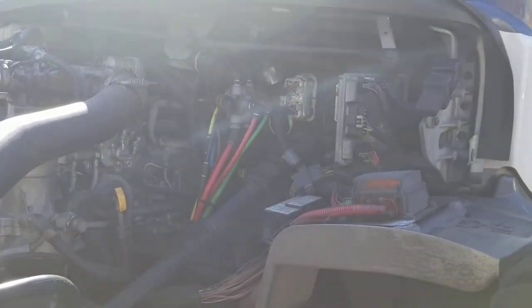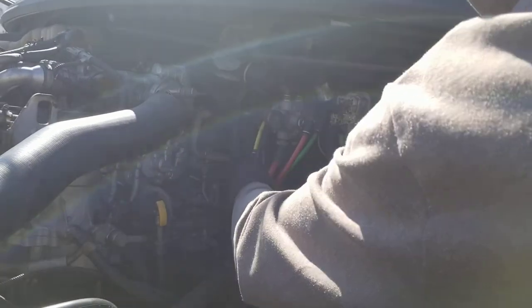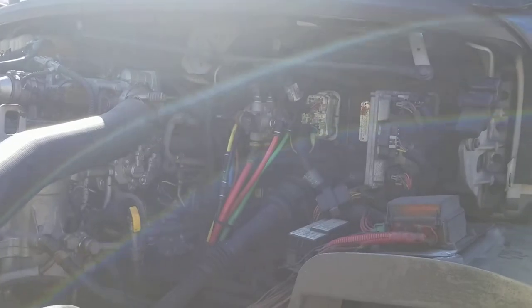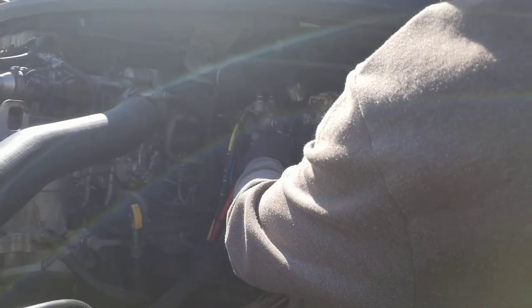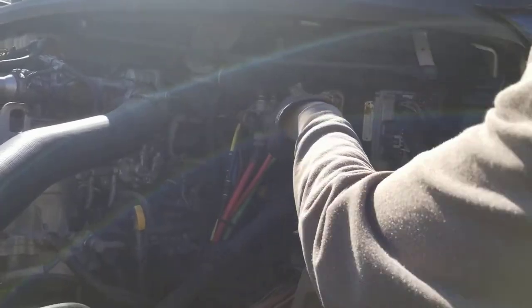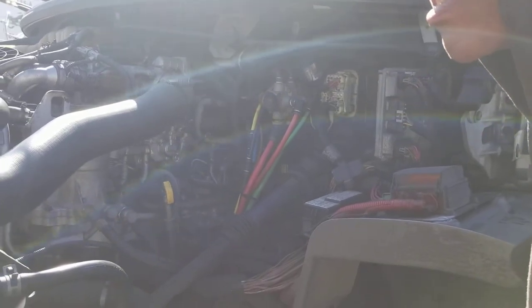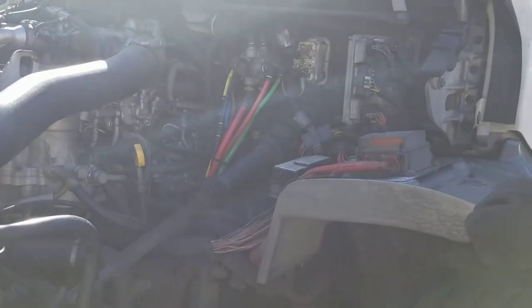These are your color-coded air lines. They're not cut, they're not cracked, and they're properly mounted to the fittings. There are no air leaks coming from the color-coded air lines — no audible air leaks, you don't hear anything. No air coming from the color-coded air lines.